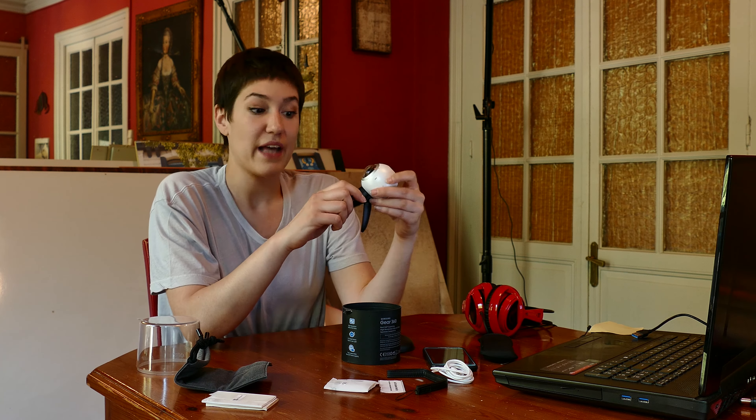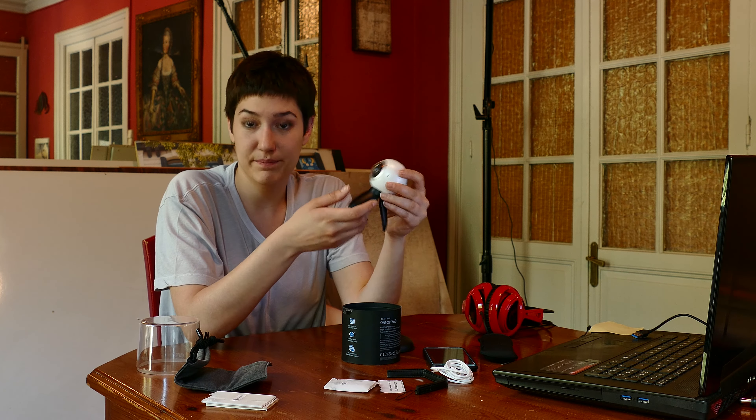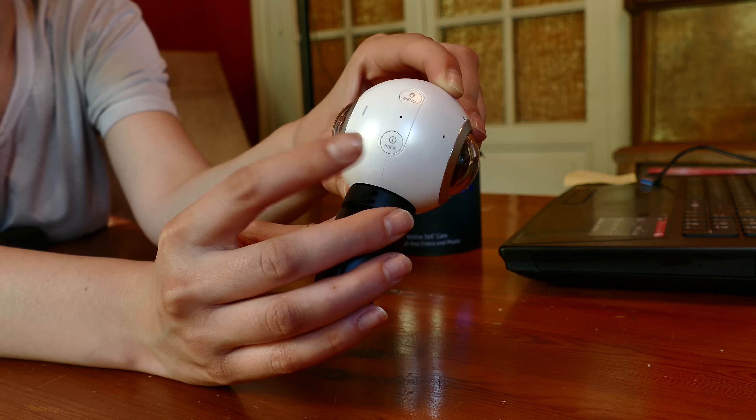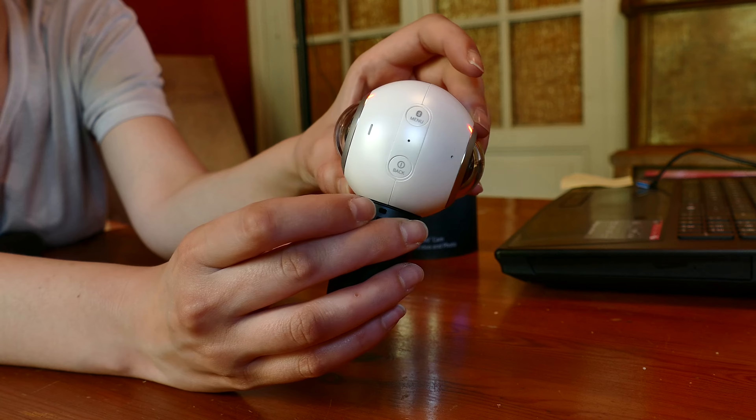So this is everything that we can find in the box of the Samsung Gear 360. Back to the camera — the positive side is that it's accessible to everybody, so everyone can make their own 360 video. The functioning of the camera is very simple and intuitive. We have here the power button that we have to hold until the lights turn on and we hear that R2-D2 sound.